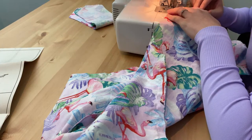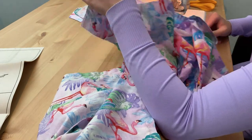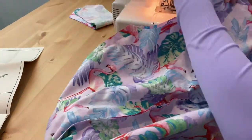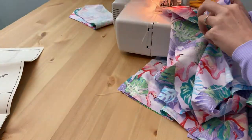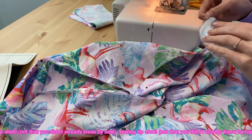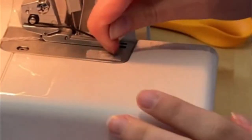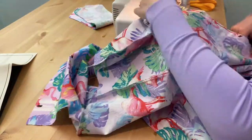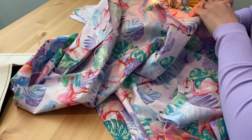Now we're overlocking the raw edges — not much else to say there. This is a trick that I learnt a long time ago: one of the screws on the sewing plate on my overlocker kind of sticks up and has a bit of a metal nip, and I find that my fabric often gets caught on it and can get damaged. So what I've done is just put a piece of sticky tape over it — problem solved.